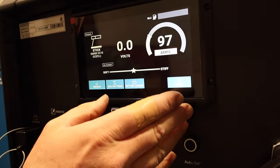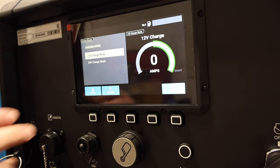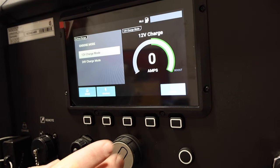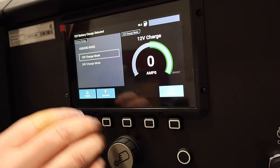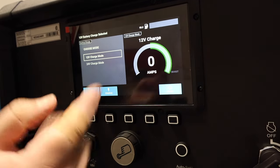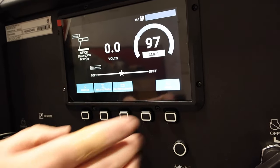Going back, into battery charge — this is unique to this particular unit, not all of them come with it. You can jump start or charge 12-volt or 24-volt systems. You just pick it and click, and when it's all hooked up and running, it shows you how many amps it's putting out. When it's done you hit stop and it stops the charging system.